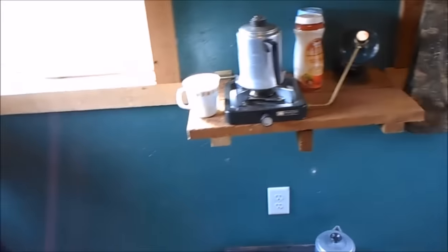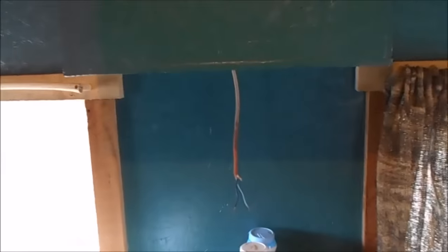We have outlets all over the place — one there, one down there, and one up here. We were going to mount a small radio or some type of entertainment unit up here.